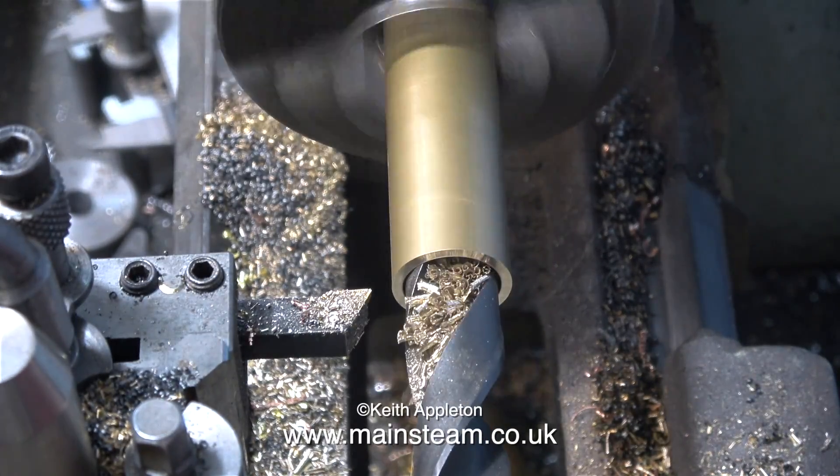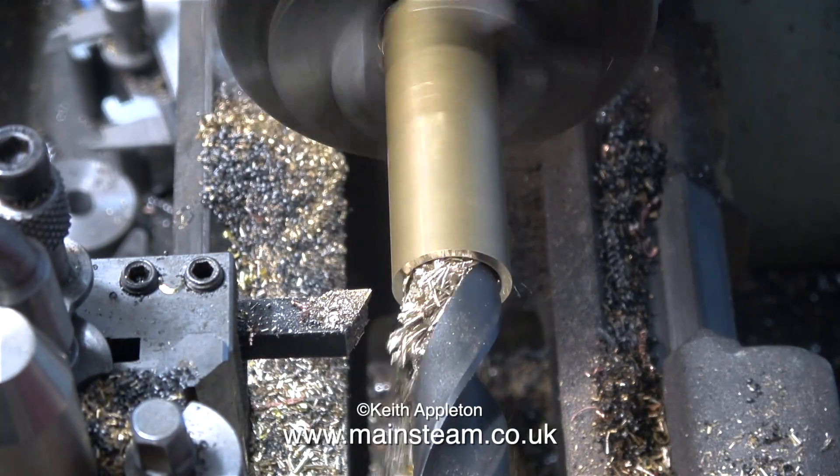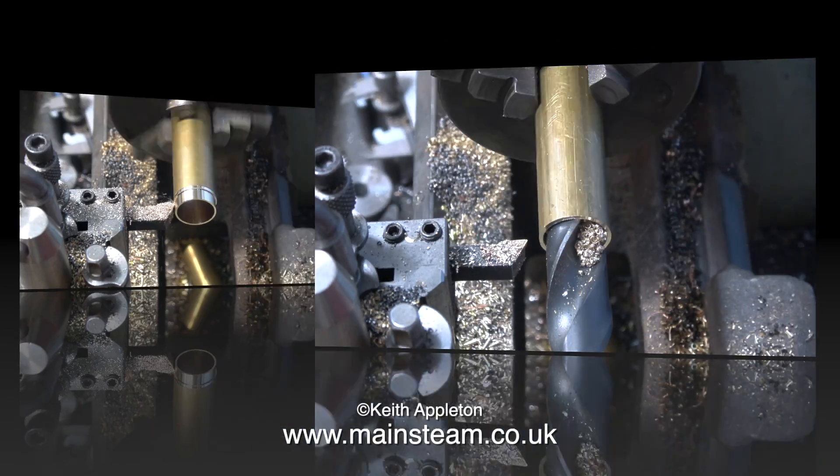I'd like to take this opportunity to apologise for the tone of my voice — I have a really bad head cold, possibly the worst one I've had for a while. In this clip I'm drilling the piece of brass using quite a large drill.